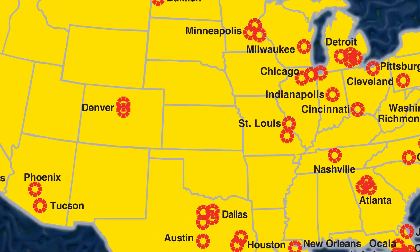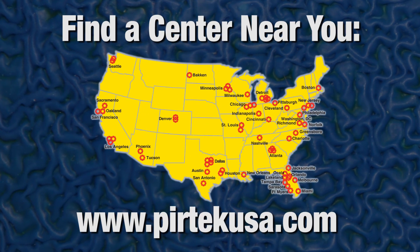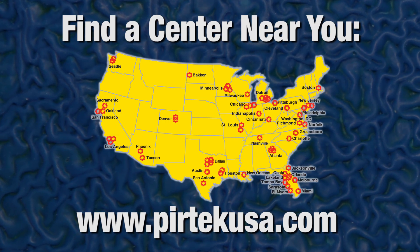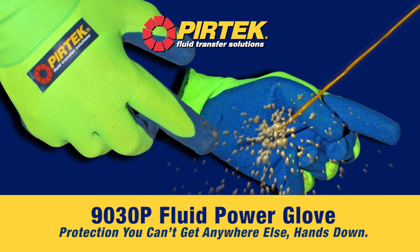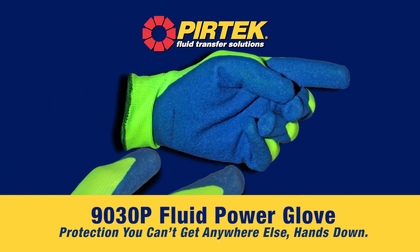For more information about the 9030P PURTEC Fluid Power Glove, contact your local PURTEC Center or visit our website at www.purtecusa.com. The 9030P PURTEC Fluid Power Glove — protection you can't get anywhere else, hands down.